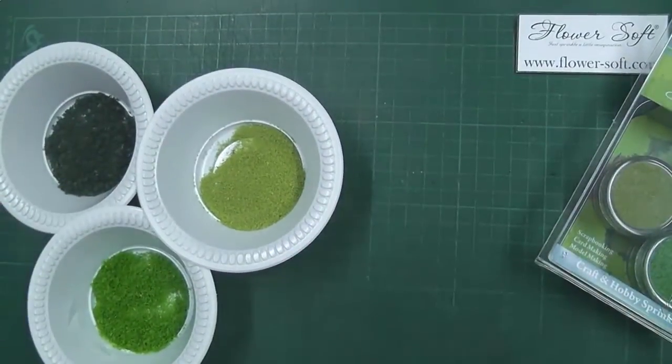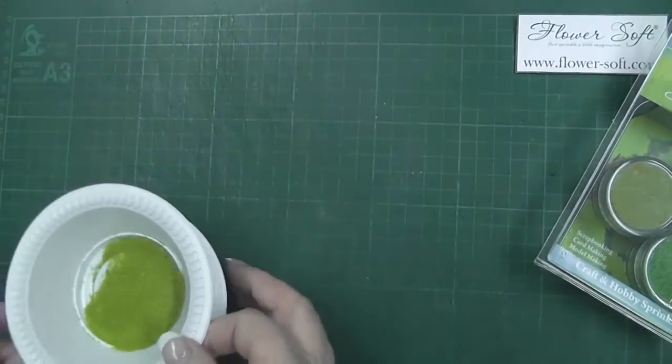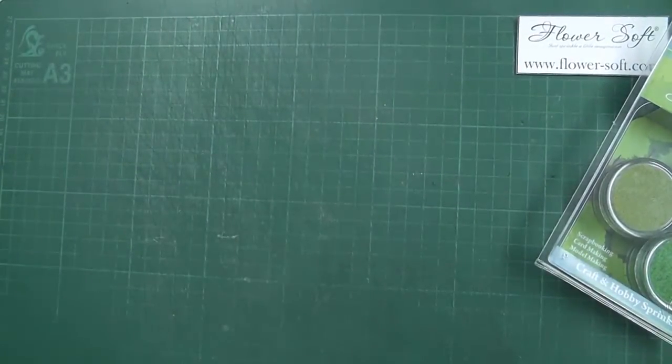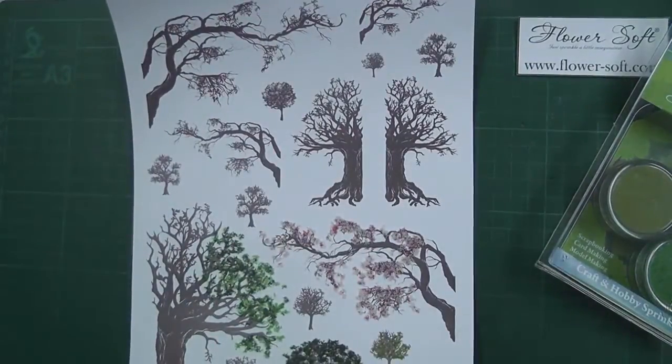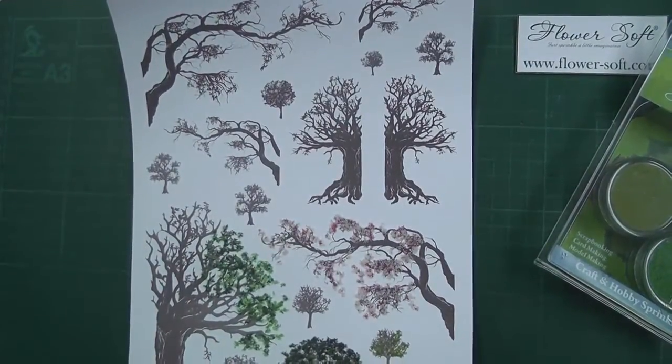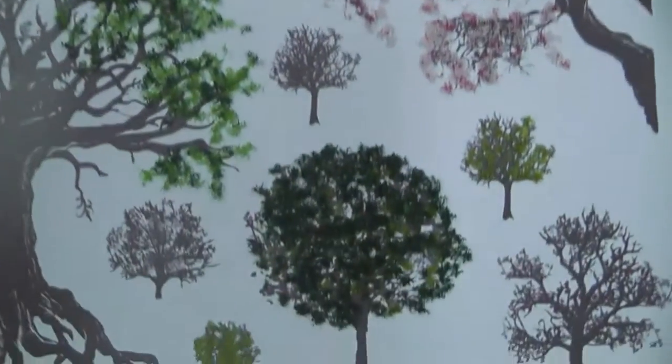So what would we do with them? Well, you can use them for any pre-printed or stamped images — it may be an image that you yourself have stamped or painted, and you want to add a little bit of realism. I've already done some of it just to show you what it was like when it was actually on and dried.